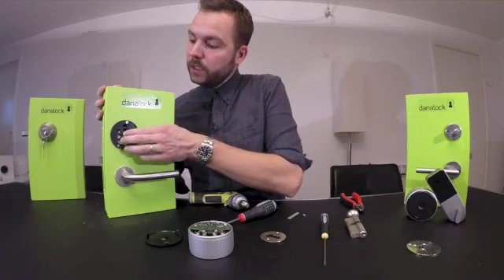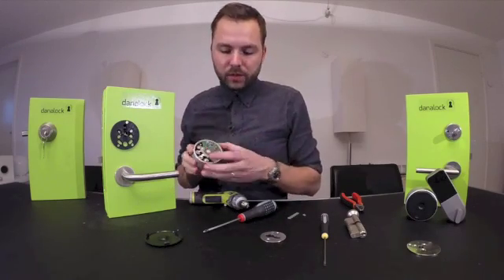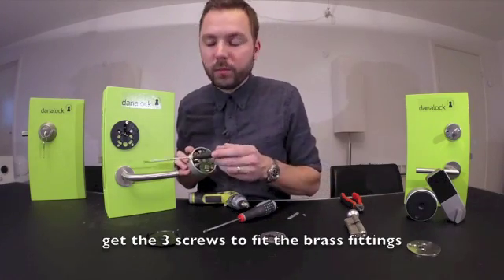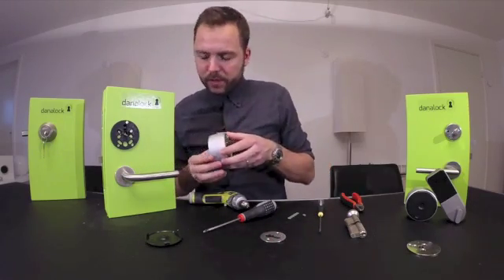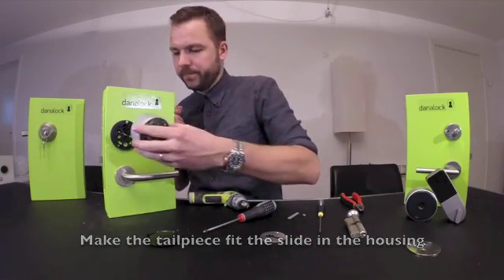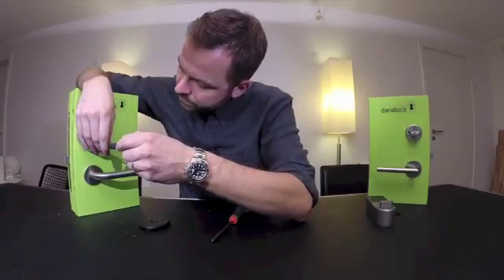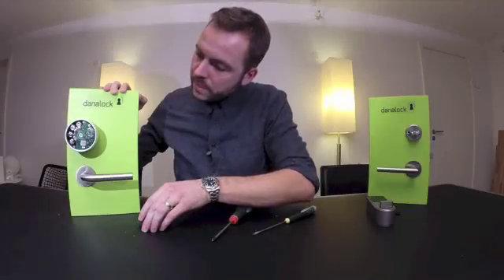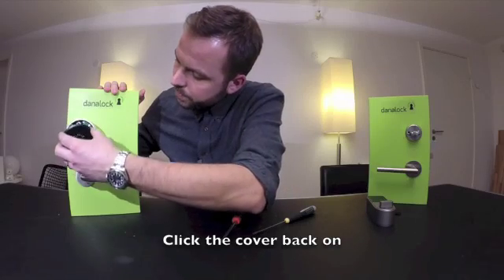When you've shortened the tailpiece, you will have to slide back on the DanaLock. You will have to get the three screws here, here, and here to fit with the brass fittings here, here, and here. Now gently slide it over and make the tailpiece fit into the slide in the center. Now click the top cover back on top like this.